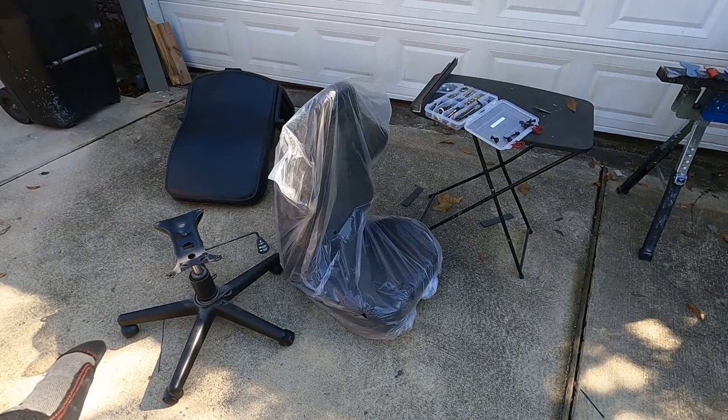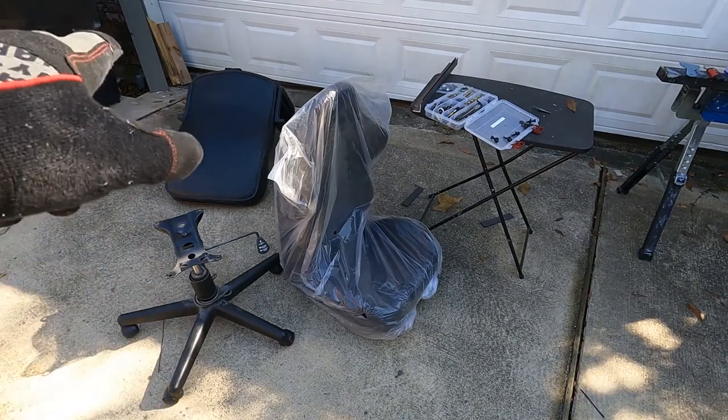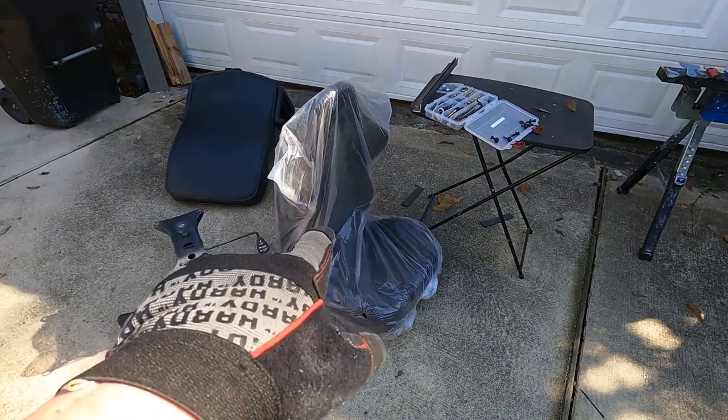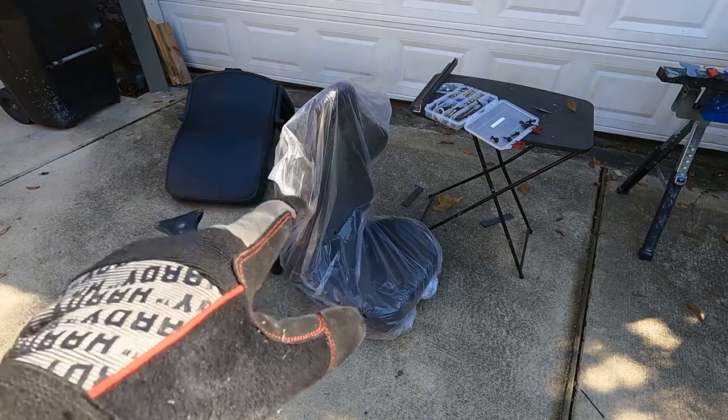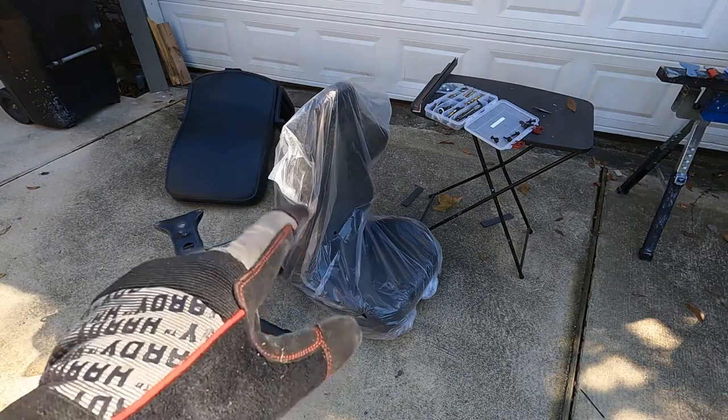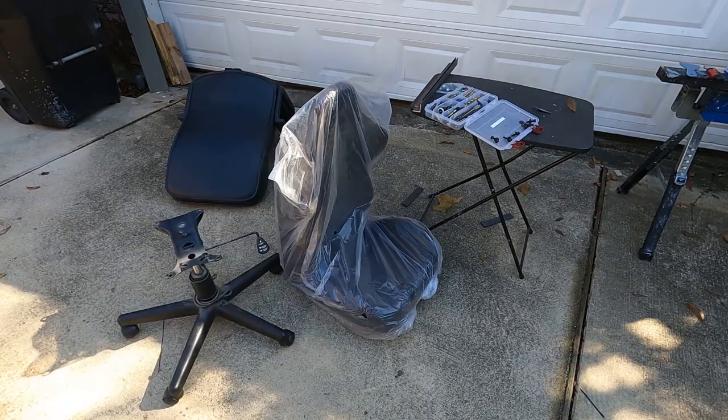I have my base detached from the old office chair, and I'm going to unwrap the racing bucket, flip it upside down, and take a look at the bottom so that we can determine what adapter to make.